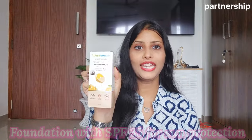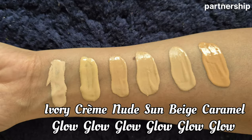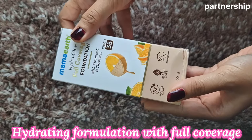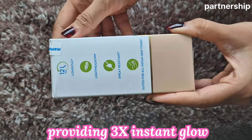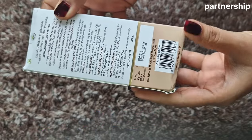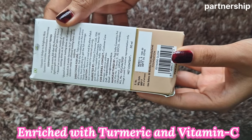This is Mama Earth's Hydra Glow Full Coverage Foundation with Vitamin C and Turmeric, with SPF 35. It comes in a pump bottle and is available in 6 shades, so you can buy according to your skin tone. In this foundation, you get a hydrating formula with full coverage providing 3x instant glow.